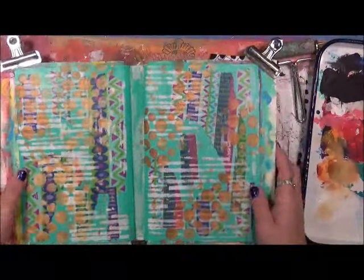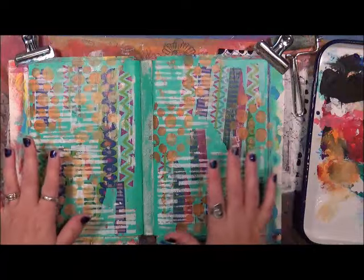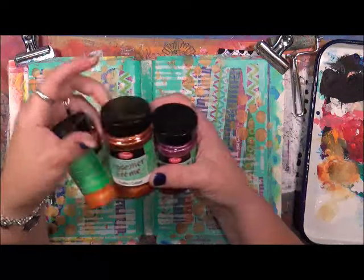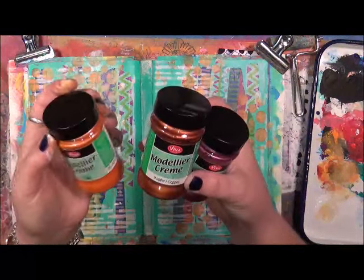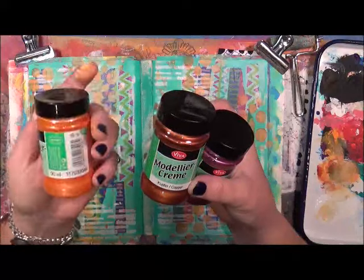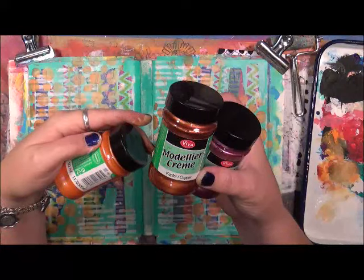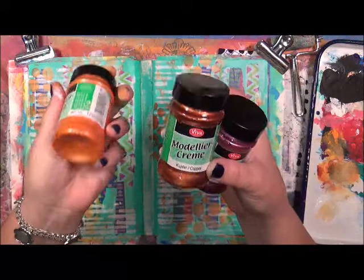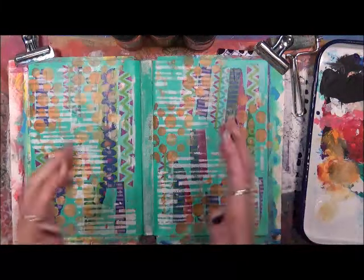I like it — it's just got a lot of texture to it. Now what I'm going to do is start using some modeling paste. I want to find another stencil to use, and I've gotten these modeling pastes from Viva. This one is Hydrangea, this one is Copper, and this one doesn't have a name — but I'm going to call it orange. So let me dry this up, find another stencil, and we'll continue.